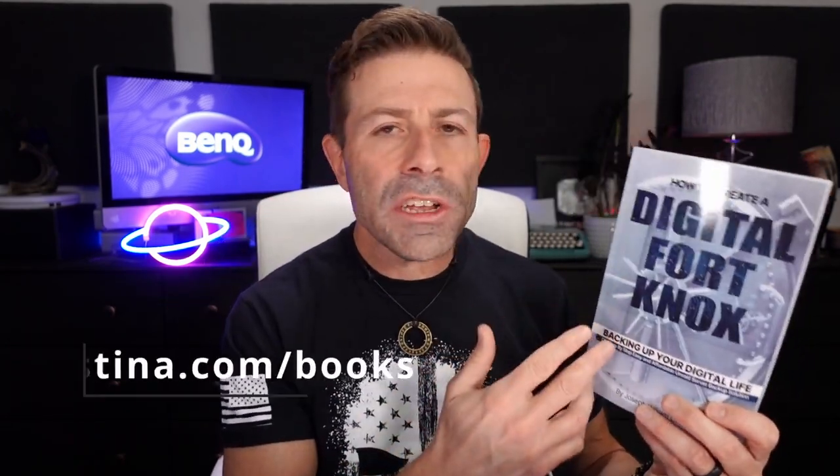Don't forget to check out the book — you can find it on Amazon for Kindle or as a physical book, or get the free prologue PDF at jchristina.com/books. Many blessings to you and your family — stay safe and stay healthy.